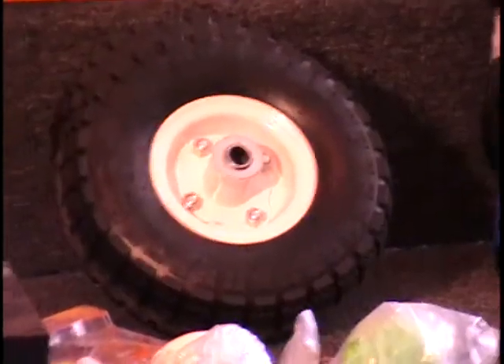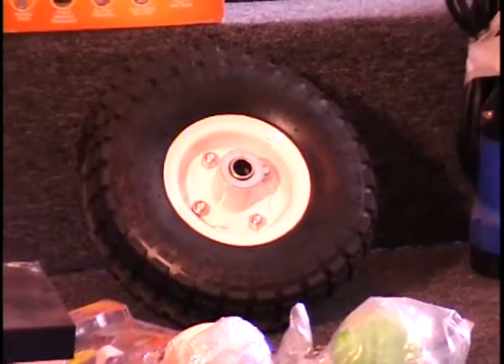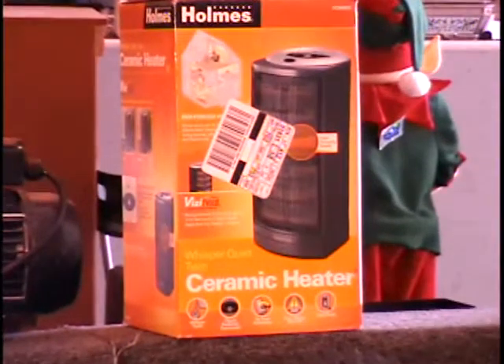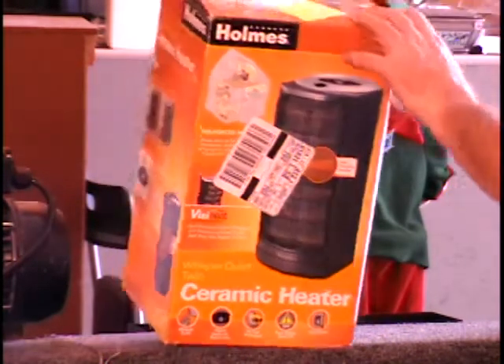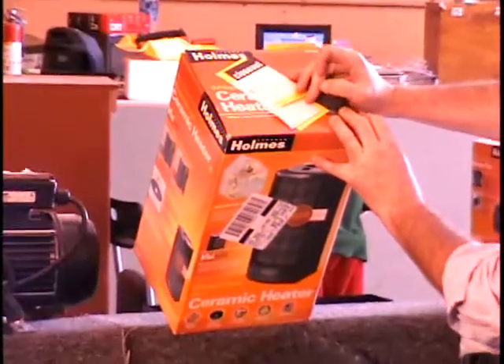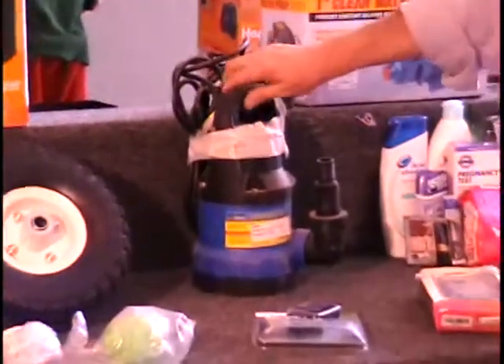I've got a one-room ceramic heater with lots of safety features: tip-over protection, cool-touch exterior, and a whisper-quiet fan. It's a fan-forced heater and the retail price is about $30. Call and tell me what you think it's worth — a ceramic heater, just in time for winter.